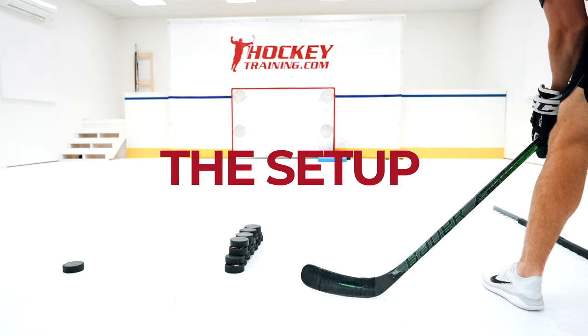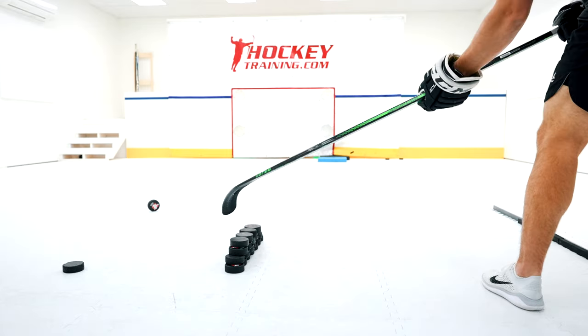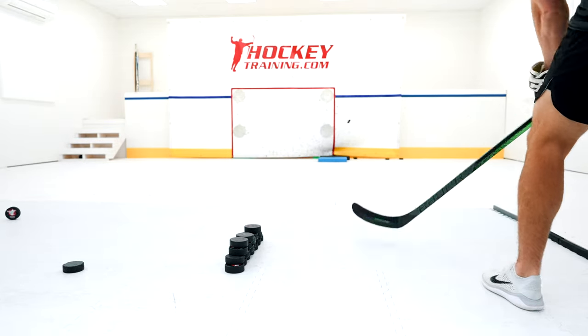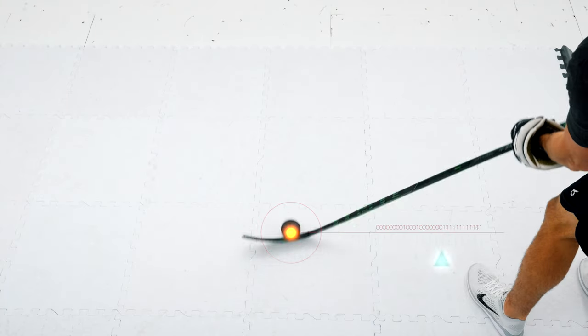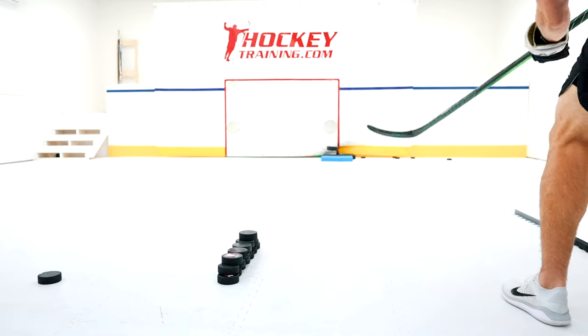I'm going to break it down into three steps. First up is the setup. You'll want to start the puck off in what I call your control zone — either at the side of your body if you're saucing the puck straight forward, or in front of your body if you're saucing the puck laterally to a teammate. For me, the ideal spot is just in front of my toes. Find what works for you, but make sure it's not too far out in front or behind you, which would make the saucing motion difficult.